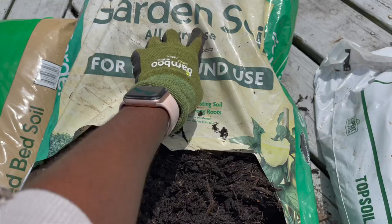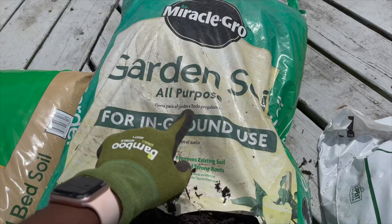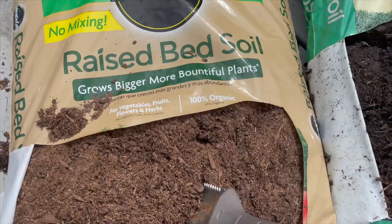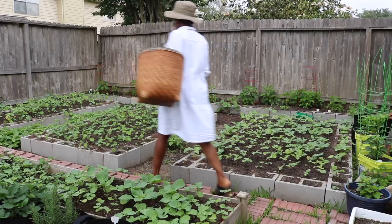If you're just starting with gardening and need to buy soil, the soil you buy depends on the type of gardening you're doing. For in-ground gardening, buy soil for in-ground gardening — it will say that on the label. For raised bed gardening, which means you have a containing device like wood or cinder blocks, buy soil for raised bed gardening — it will also say that on the label.